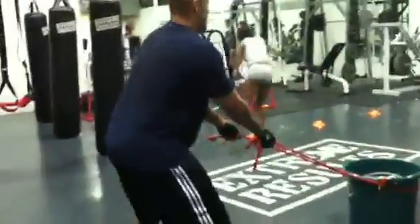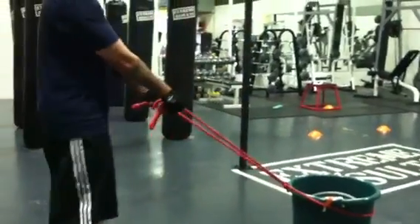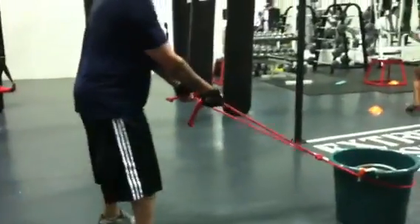Good. This is a circuit that we're doing. This is a bucket pull, so it's a squat with a back row. There's a lot of weights in that tub.